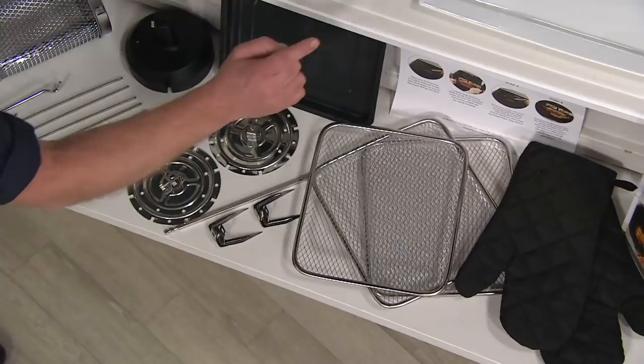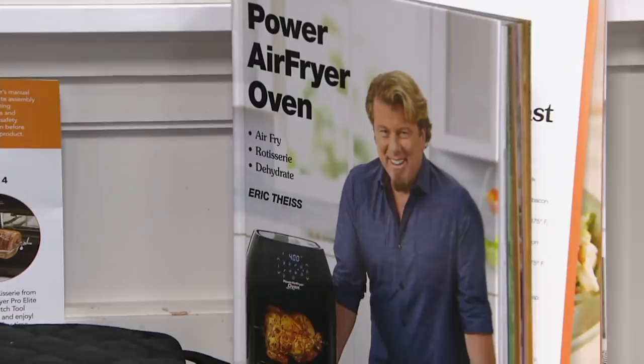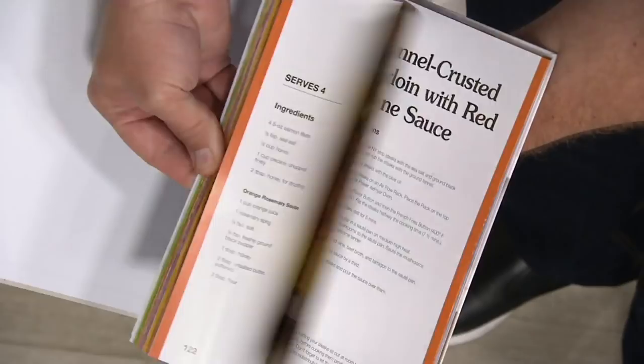And a hardcover book — that's Eric's hardcover book, which they sell all day every day for $30. It's literally getting included in this offer. It's not just one of those pamphlets you get. It's a hardcover book with gorgeous color photos inside and 126 recipes for every function that this oven can do. Everything you need.